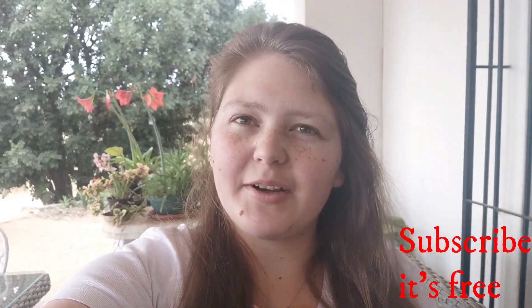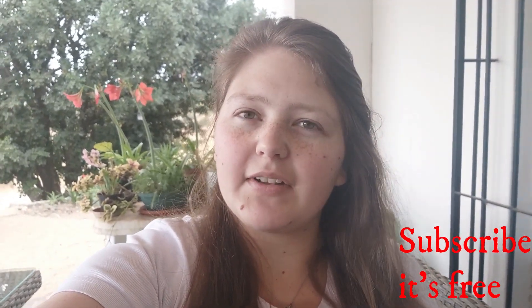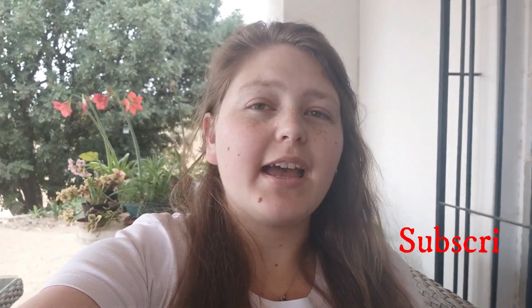Hi, my name is Anya and today I really want to make a moist butter cake. If you like this video, give it a like, comment, and subscribe to my channel for more videos.